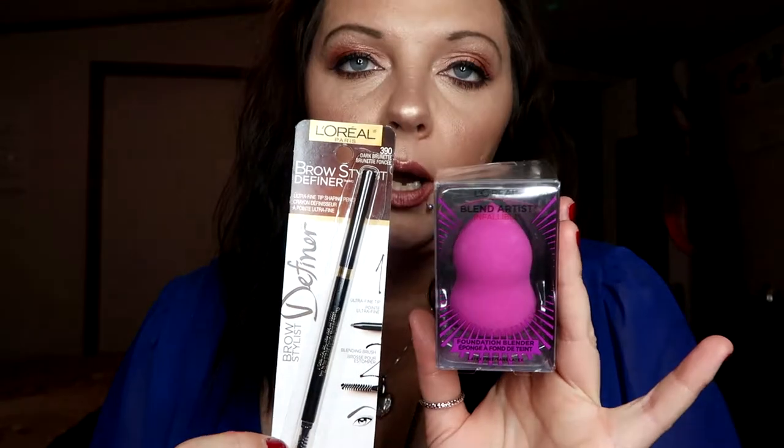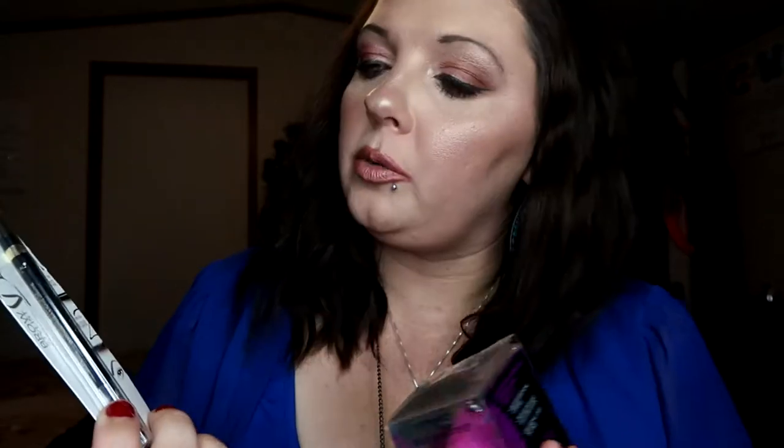So this L'Oreal Blend Artist Infallible Foundation Blender Sponge — the reason why I got this, they're both L'Oreal, is because it was buy one, get one, 50% off. This was more than this, so obviously that was cheaper, but it was still a special and I still used my points, so it was worth it. I ran out of my brow pencil by Benefit and I was like, I'm not going to buy that again. I'm going to try something else, not because I didn't like it, but I just wanted to try something different, so I was like, let me just get a drugstore one. So I got the L'Oreal Paris in the color Dark Brunette, because y'all know I do them dark because my hair is dark brown.